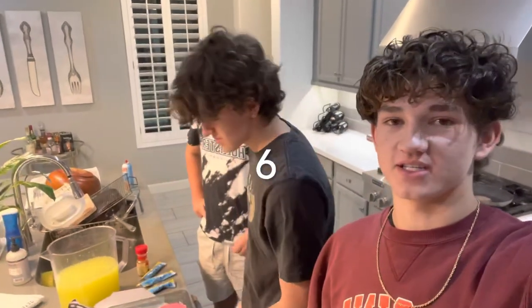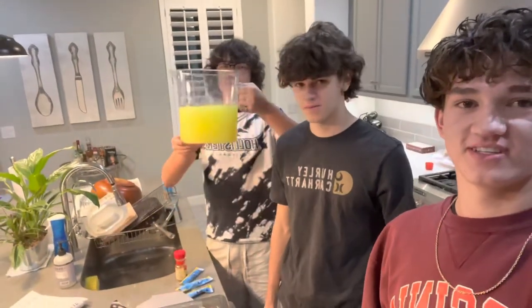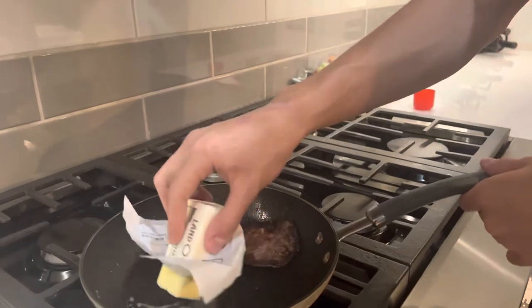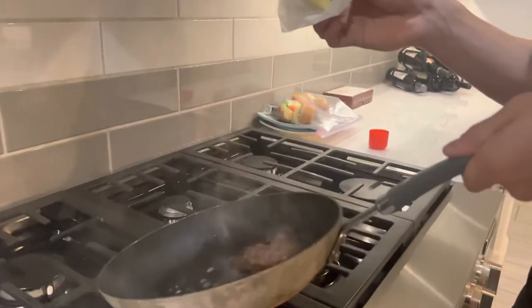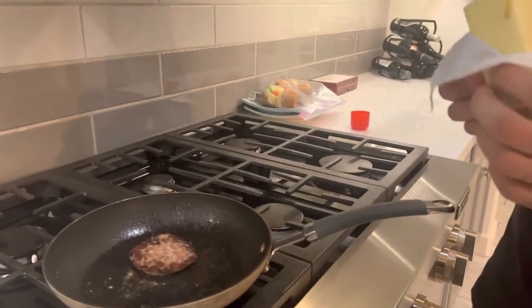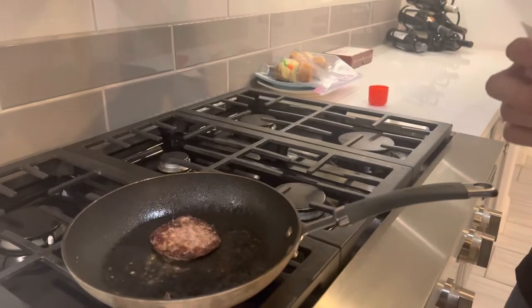Frying the burger is an endothermic reaction because you have to constantly add heat until the burger is done cooking. This is also a chemical bond because the immediate effect is denaturation of proteins, where higher structures apart from the primary polypeptide chains of amino acids are denatured by the removal of hydrogen bonds maintaining the higher configuration.